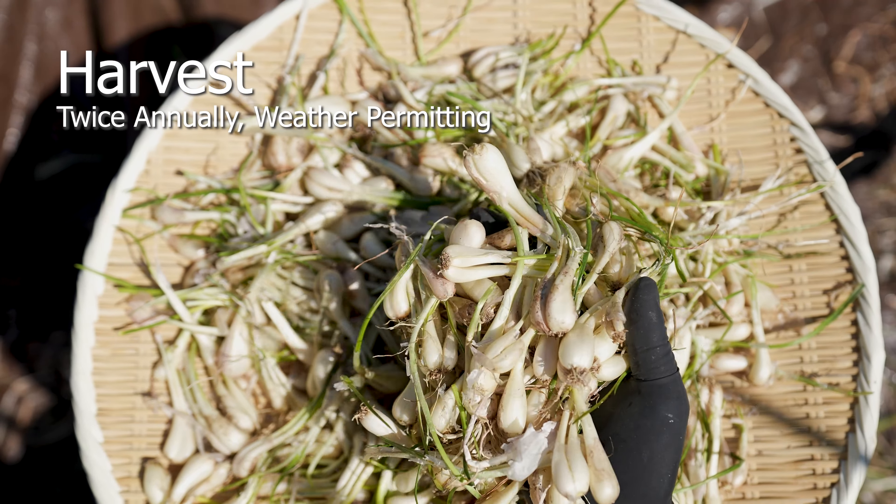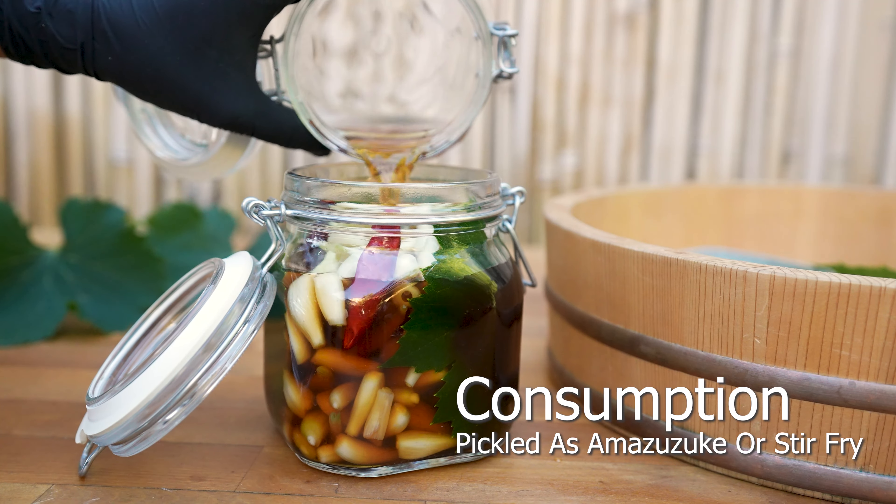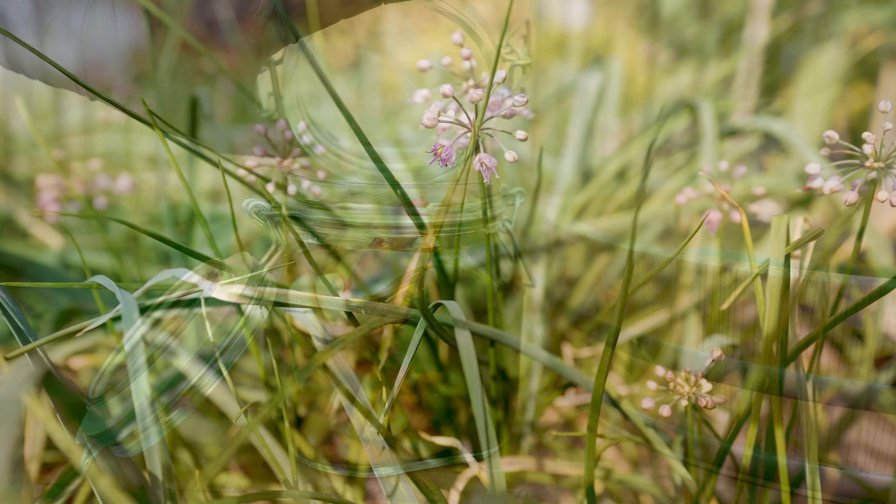Easily cultivated, they can be harvested twice a year depending on your climate. They're commonly served in a vinegar-based pickle called amazuzuke. Follow my guide and you too can become an umami garden master.